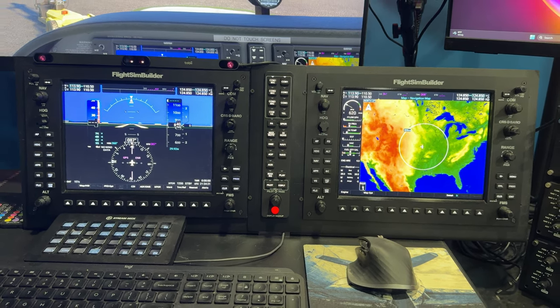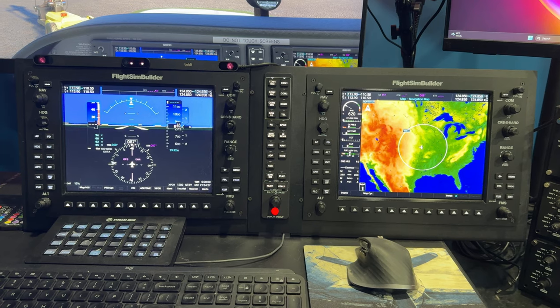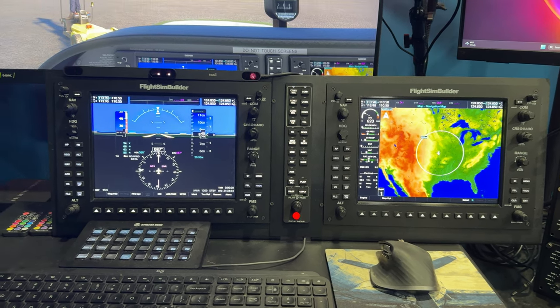Flying in real life has just gotten to be expensive, and I'm not able to fly as much as I would like. So this helps me approximate the setup that I have in the plane that I rent, and it just keeps me a little bit more current.